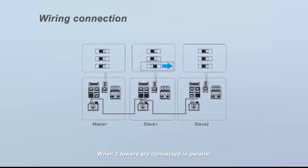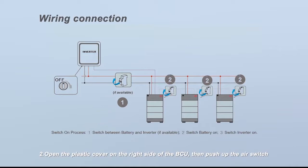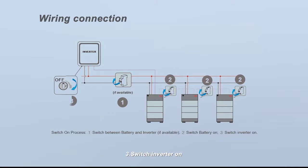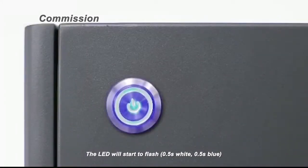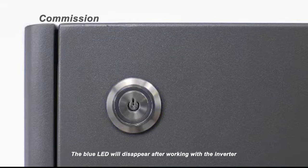When three towers are connected in parallel, the DIP switch for the CAN protocol of the middle second tower needs to be turned to the right. To power on: one, switch on the air switch between the battery and inverter if any; two, open the plastic cover on the right side of the BCU, then push up the air switch; three, switch the inverter on. The LED will start to flash half-second white, half-second blue, then turn to flash white once and blue three or eleven times. The blue LED will disappear after working with the inverter.